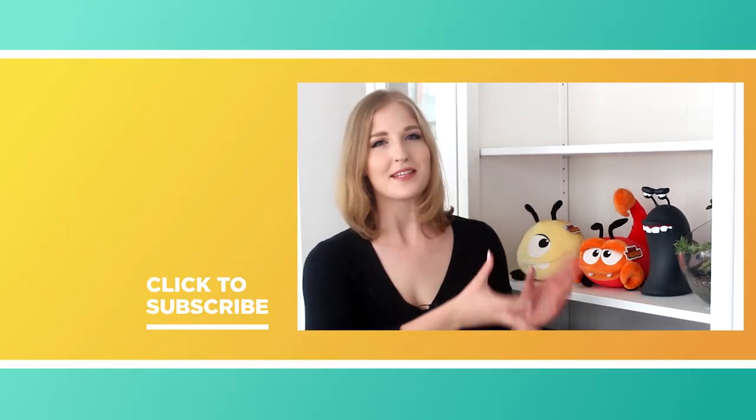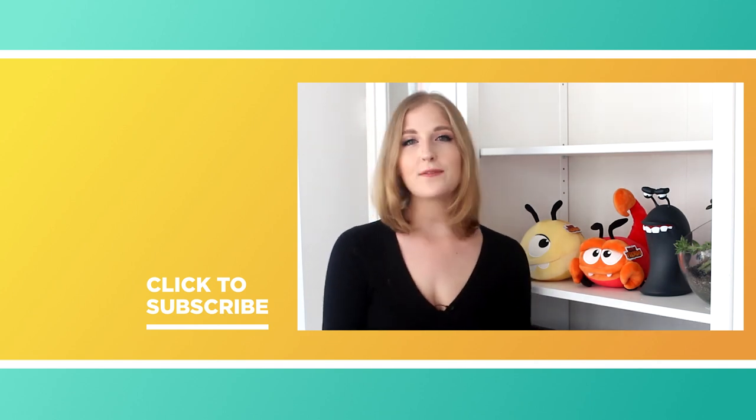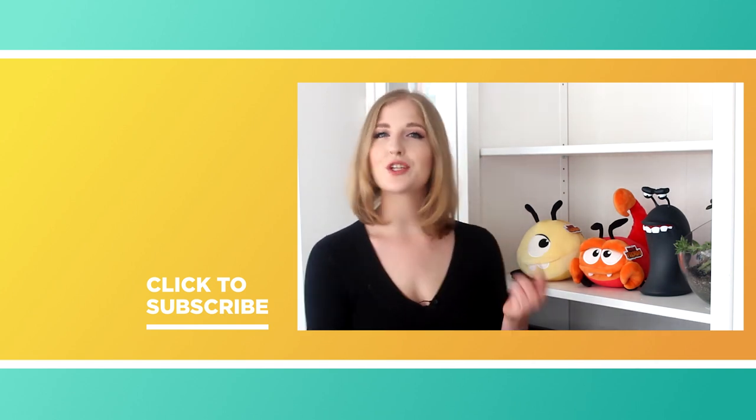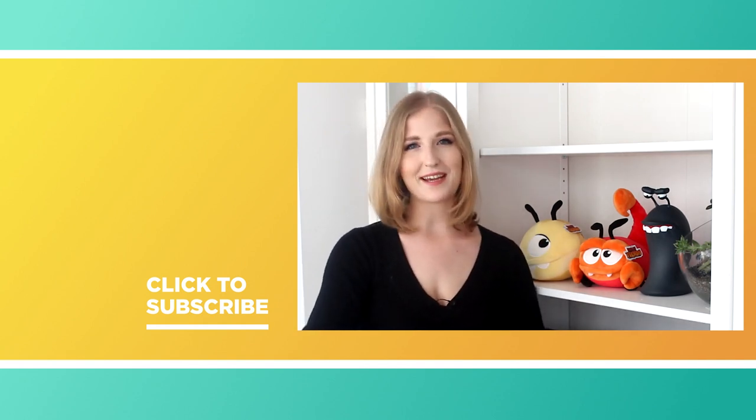I'm sure you guys noticed some of these adorable little goodies behind me and when we were cooking. And if you'd like to pick up some for yourself definitely have a look in the description box and the link will be there. Thank you guys so much and we will see you next time. Bye!